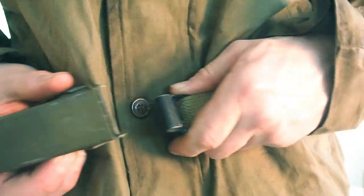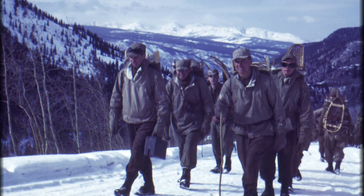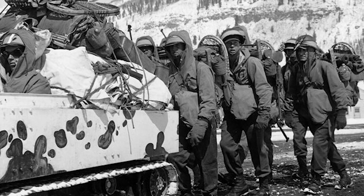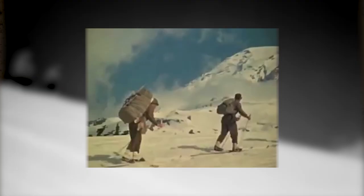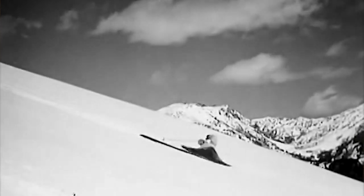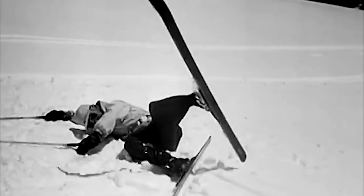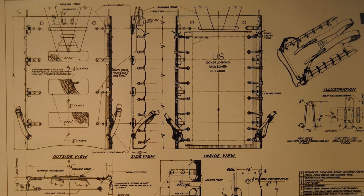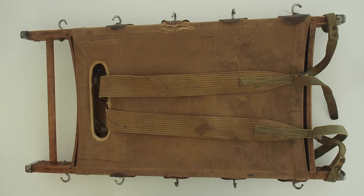The packboard was first designed for mountain troops to carry heavy loads up steep mountains and over rough terrain. It was well suited for marching troops or troops on snowshoes, but because of its high center of gravity it was unsuitable for ski troops. The Army took their inspiration from the yeoman's packboard - the yeoman being a farmer-outdoorsman who lived in the North American wilderness. The US Army considered different designs but ended up adopting the Yukon design as the base for the official American packboard.